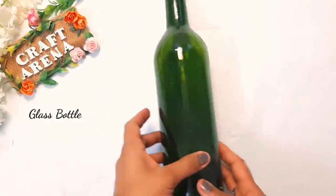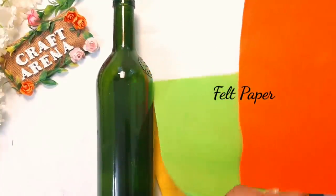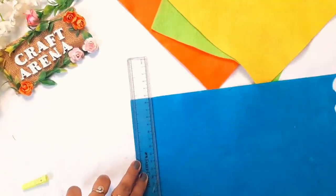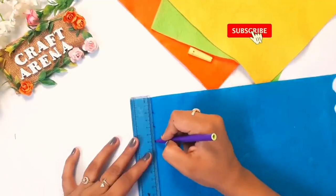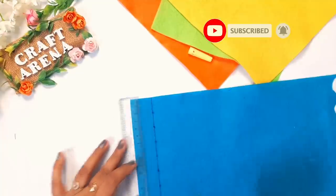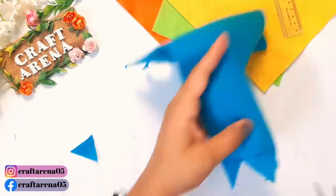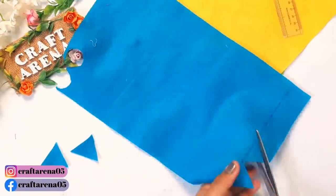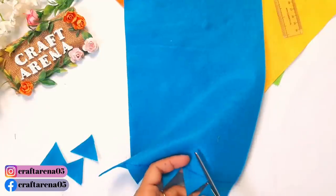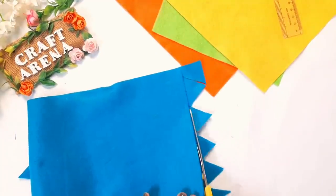For the first bottle, we need some glass bottles. You can take transparent or colored glass bottles. The second thing is felt paper. You will get this online or at any stationery shop. But since there is a lockdown, stationery shops may be closed, so you can get it online — I will add the link in the description box. You can make the bottle as colorful as you want, so choose papers accordingly.